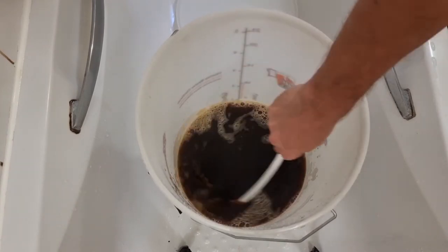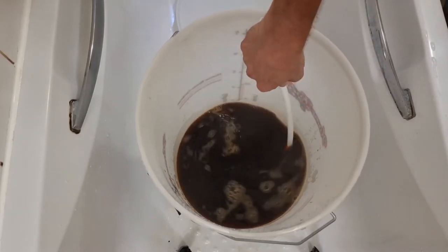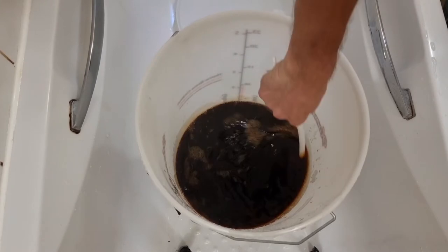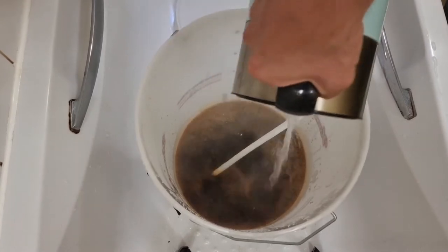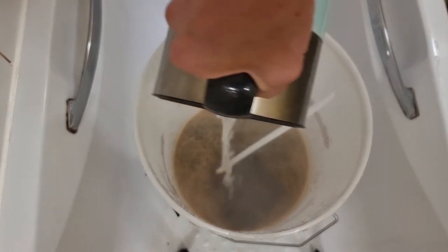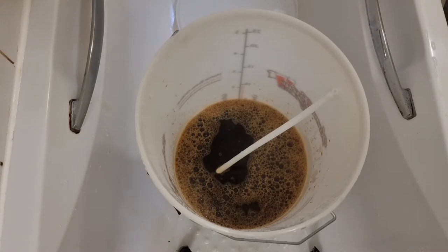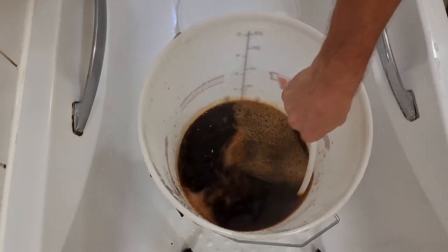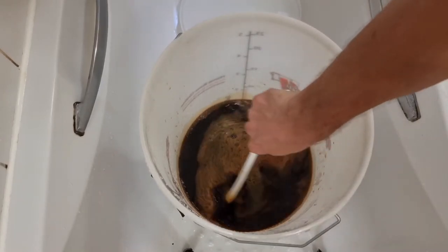Then with your big sanitised spoon you want to give it a good stir — you want to melt away all that extract into the hot water. This could be a really nice brew. So you want 3 litres of hot water in total to make up 23 litres. The 3 litres of hot water is just to dissolve and melt the malt.